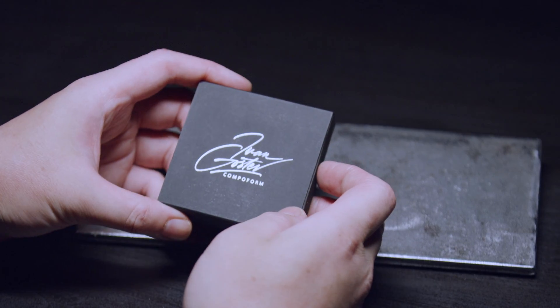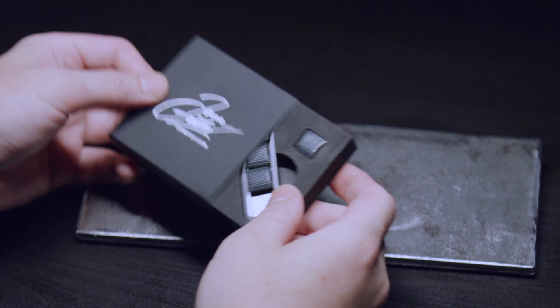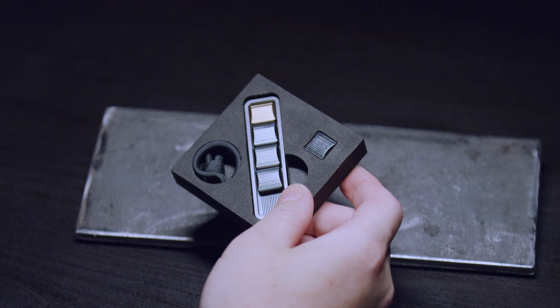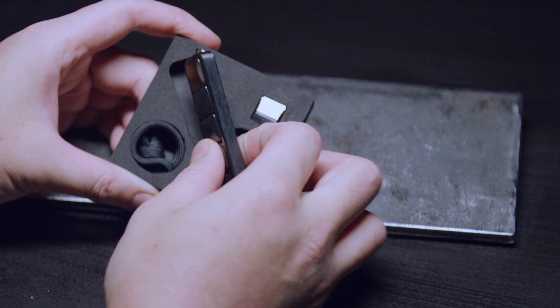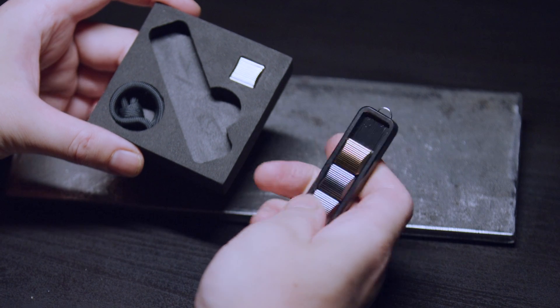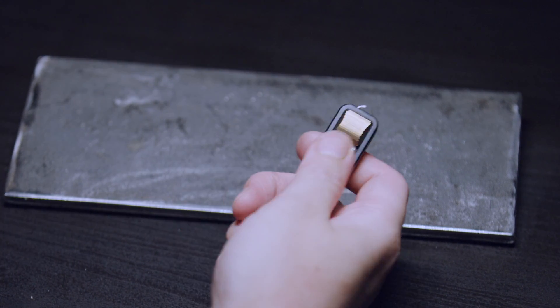Hello friends, welcome to my new spooky lair. If you're wondering, it is nice to see you. Today we're going to be checking out the Compaform Clickbar Supreme and the Compaform Medusa Koi.